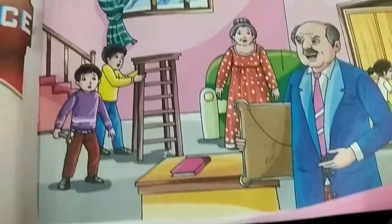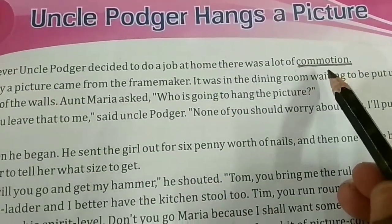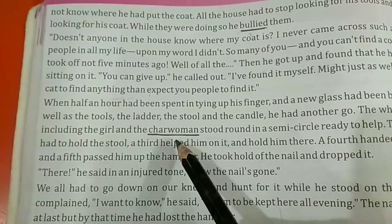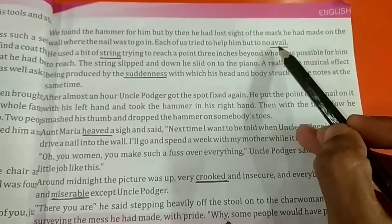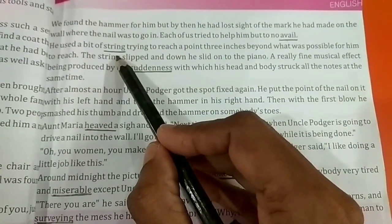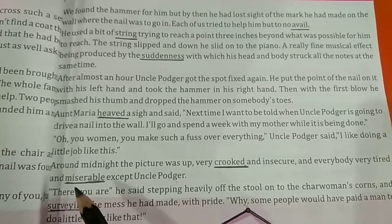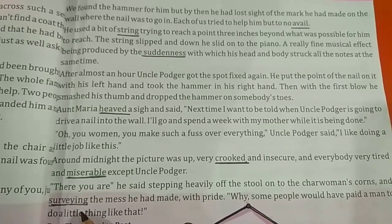Children, take page number 29. The keywords to underline are: commotion, bullied, charwoman, avail, string, suddenness, heave, crude, miserable, and surveying. All of you underline these keywords.